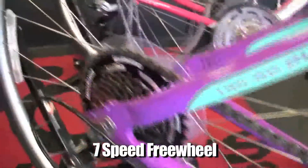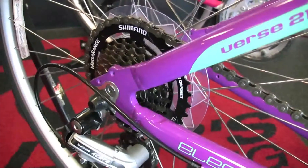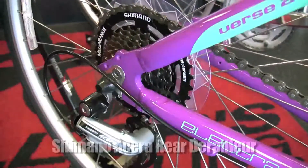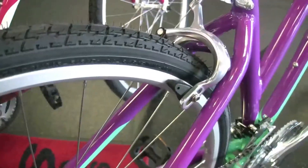Seven speed freewheel. Freewheels are a very common way to keep the bikes functioning with good gears — not as technical as what a cassette would be. Seven speeds, Shimano Acera rear derailleur. Pro Max brake in the back.